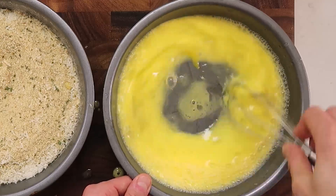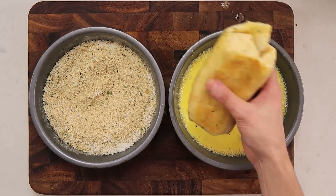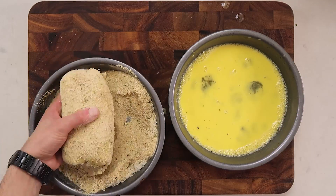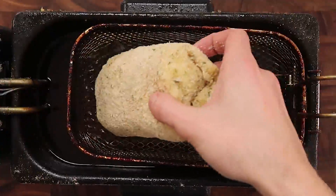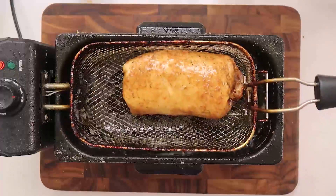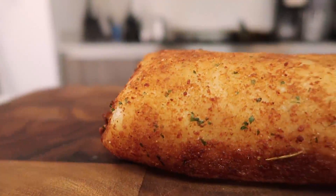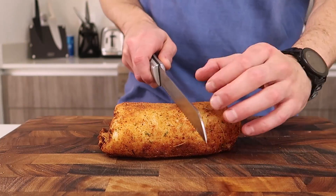This is where the chimichanga begins. Italian breadcrumbs meet parmesan cheese; eggs meet water — both of these meet an already garlic-bread-ified chicken parm burrito. Remember what I said about double dredging everything you deep fry? This is no different. Bread it once, put it back in the egg wash, then back in the parmesan and Italian breadcrumb mix — then it's off to the deep fryer. This is glorious.